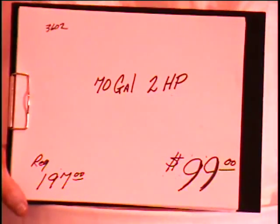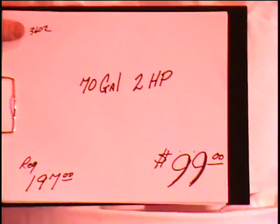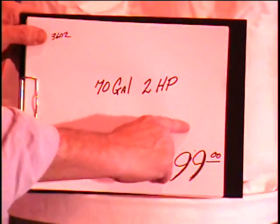All right, everybody. The next item that I have to show you, we have never had one of these before. We assembled it for you, folks — that's at least an hour's worth of labor. What this is, it's a 70-gallon, 2-horsepower dust collection system.